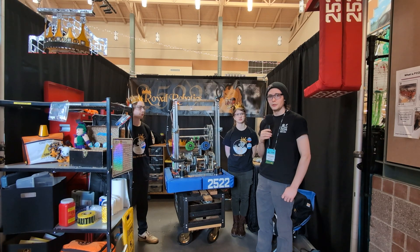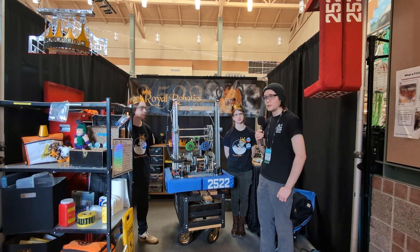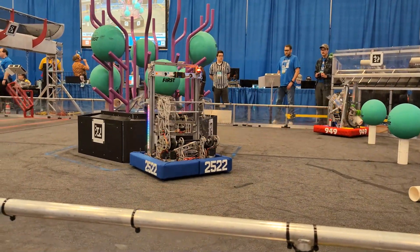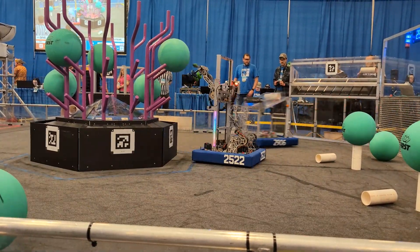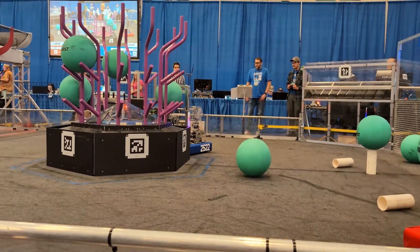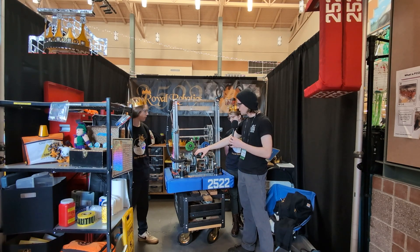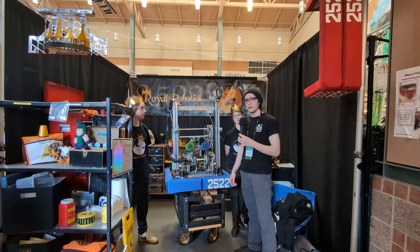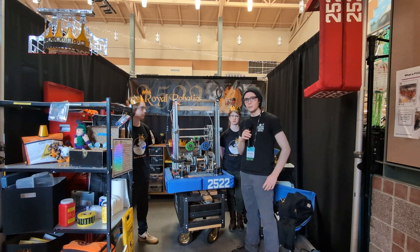Hi, my name is Kelly. I'm at the PNW District Bonnie Lake event with Team 2522, Royal Robotics. Between their first and this event, they've made a ton of modifications and have overcome a tough match schedule to come out on Rank 2 for playoffs. We're going to be talking about their drivetrain and their choice of swerve modules, their cool double jointed wrist and pivot, the strategy that went into what they decided to focus on between events, and then they're going to talk about the sensors. All that and more on Behind the Bumpers.